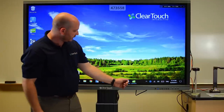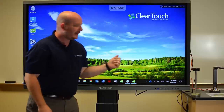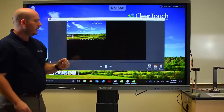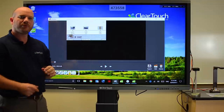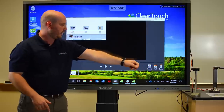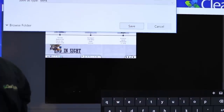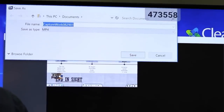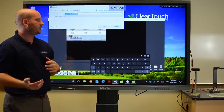Remember, we said this was for flipped classroom. So what I can do is take this recording and be able to export it with one button — easy to use — one button back out to an MP4. Something that would be able to be used on YouTube, on Vimeo, TeacherTube, or also uploaded to any of your cloud services.